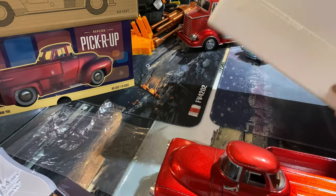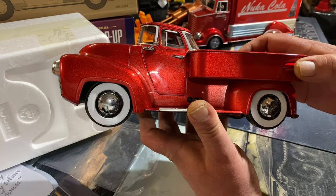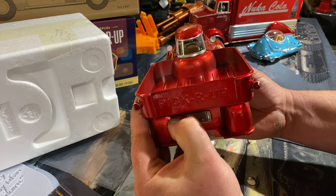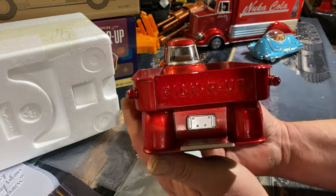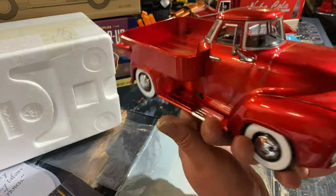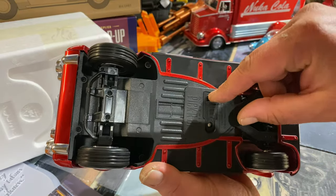Let's get this out of the box so we can actually look at it better. Nice white-walled tires. I've got a bit of goop stuck to the paintwork but nothing that won't come off. Look at that front grille — that is awesome. Looks like we've got batteries in this as well, so let's remove the tab.